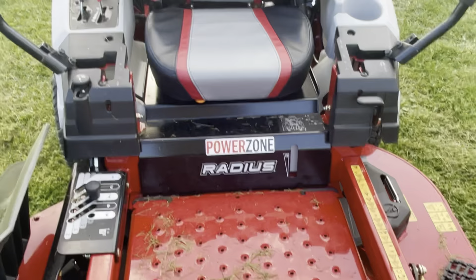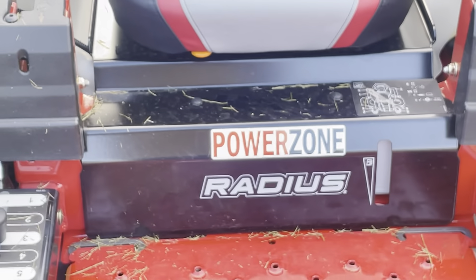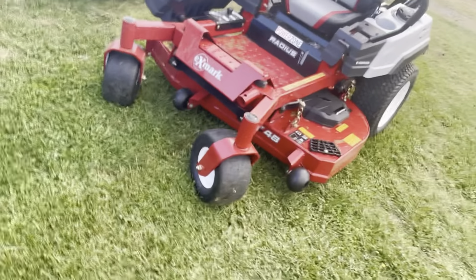And that's the walk around of the new 2023 XMark Radius. All credits given to Power Zone in Christiansburg — if y'all want one of these bad things, go down there and they'll cut you a heck of a deal. Really nice employees — that's where I got mine from.